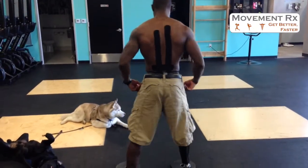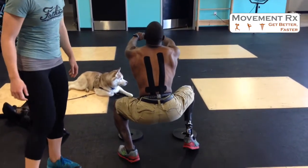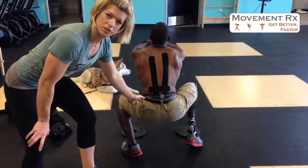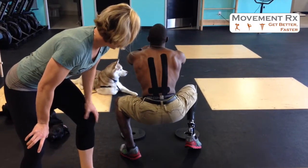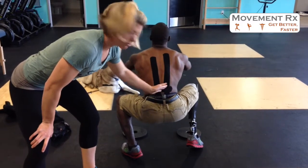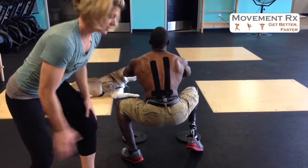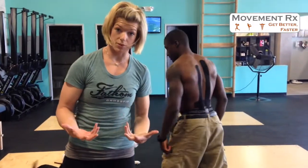So go ahead and squat down. Hold up for a second. What you'll see here is that he wants to shift his weight over to his left leg because his right leg is a little bit lighter. He also wants to shift forward on his feet, and he's getting a little bit of right side bending and gapping on that left side of the spine — right side bending, kind of opening up on the left. Go ahead and stand back up. That's going to be a problem when he lifts from the floor.